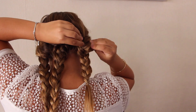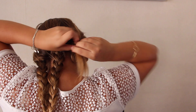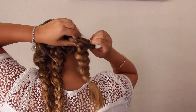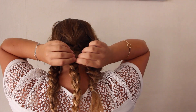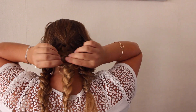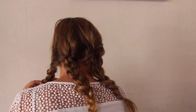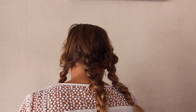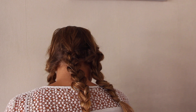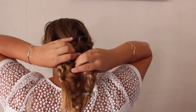With the three braids that you created, you're simply gonna braid them together again. First you massage them to make them voluminous, then you just take your three pieces of braid and put them together in a regular braid again. That's the end of this tutorial — it's extremely simple but it's effective and pretty, and really quick and easy.